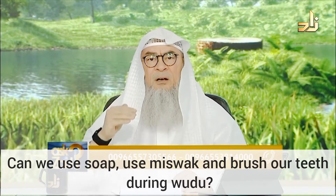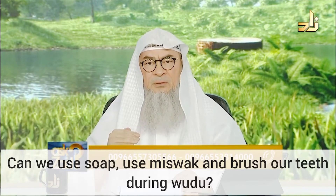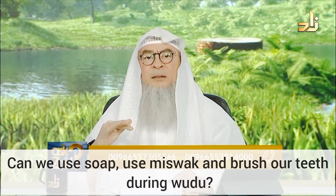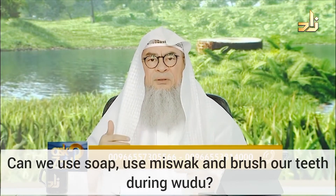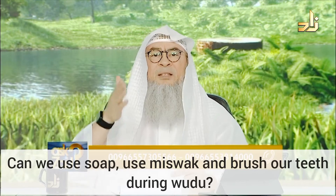So the order is: face, arms, head, feet. You can't switch. Number six, to be simultaneous, meaning that you don't leave a gap.